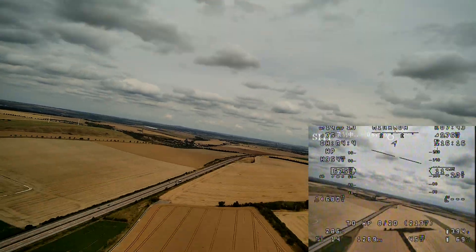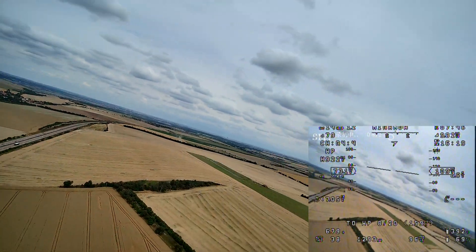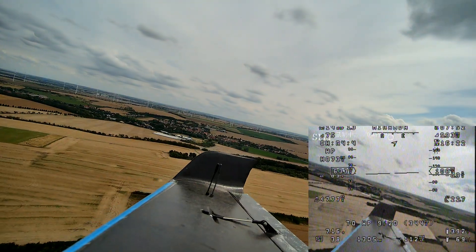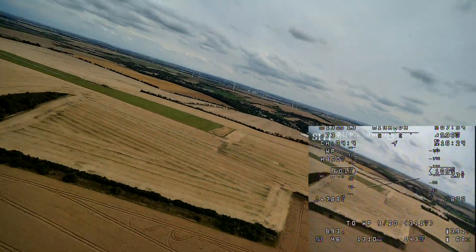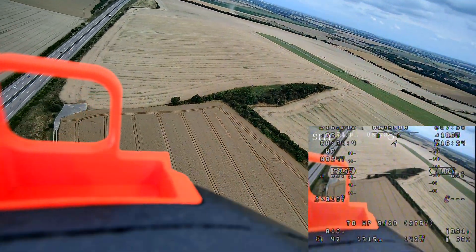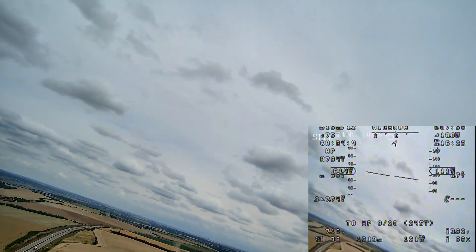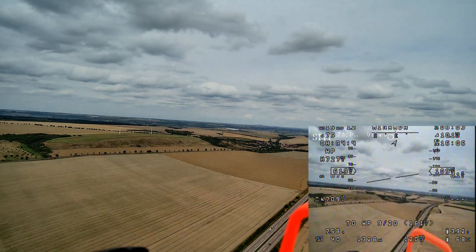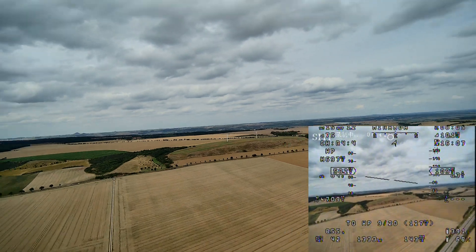Unfortunately with INAV there is currently no way I could find to mitigate that. With autopilot, the gimbal can directly connect with the flight controller and get the actual attitude data with all the algorithms to prevent horizon drift and get the attitude data from the airplane or multicopter. So this works better on autopilot currently.